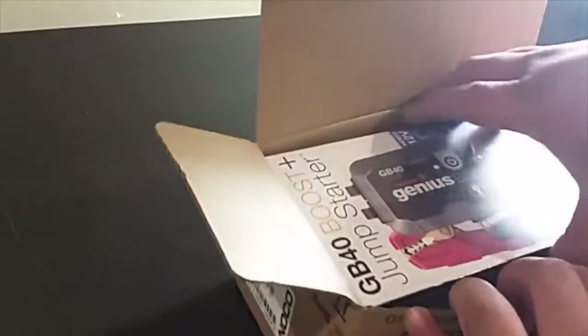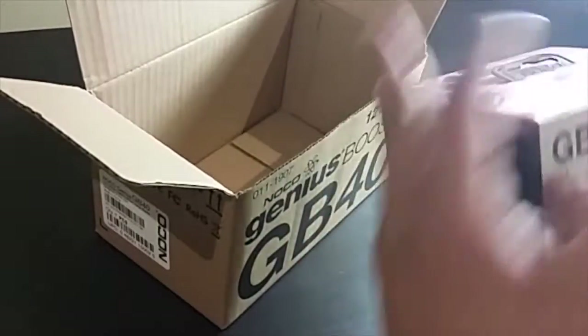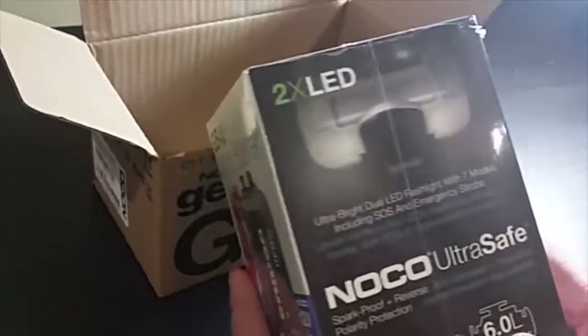This is a Genius Boost GB40 Jumpstart Battery. I bought it for around $129 to jumpstart my car in wintertime.